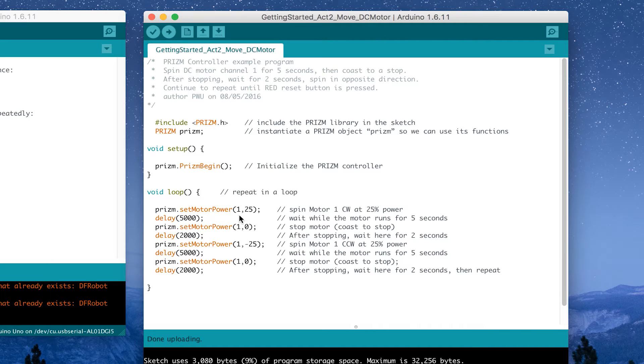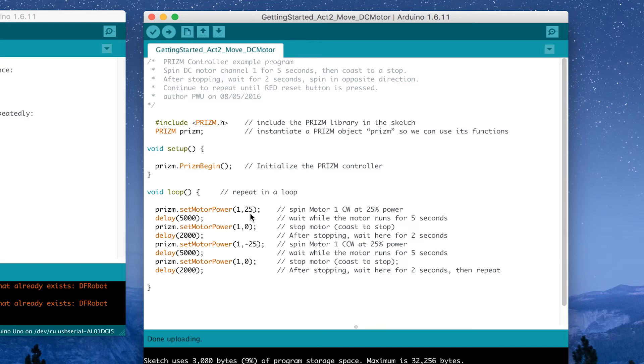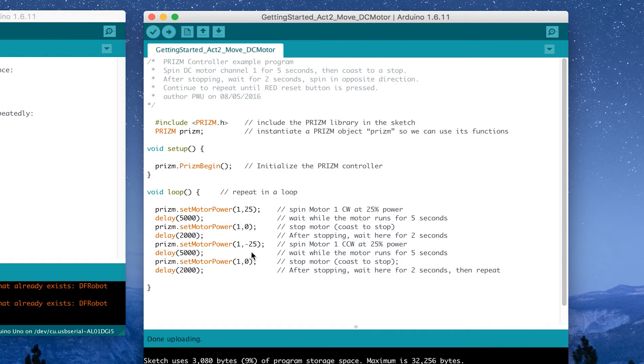The first parameter indicates which motor we're addressing. We have two motors available, so that first value could be one or two, indicating which channel we're sending the message to. The second value — 25 — indicates, on a scale of 1 to 100, the power percentage level. So we're saying turn that motor on at 25% of available power. After the first delay, we use the same command at zero, which tells the motor to coast. Then minus 25% gives us the opposite direction — positive and negative values correspond to the direction we want the motors to spin.